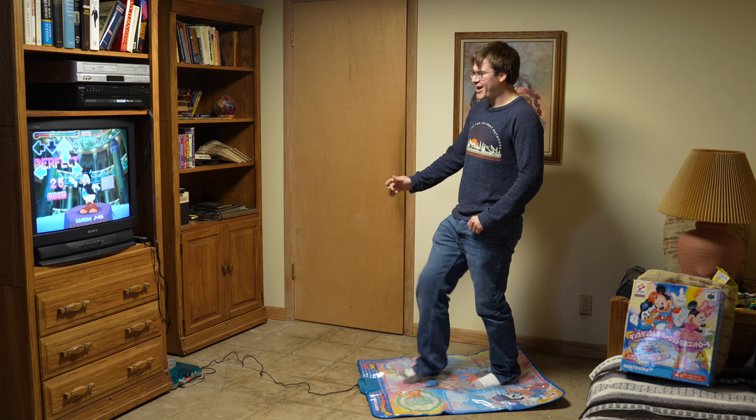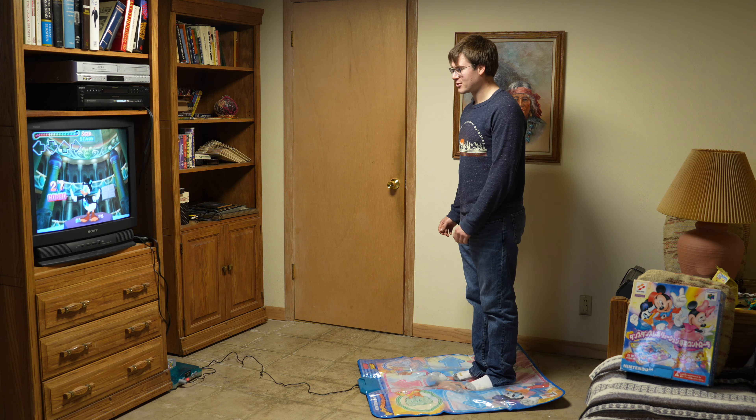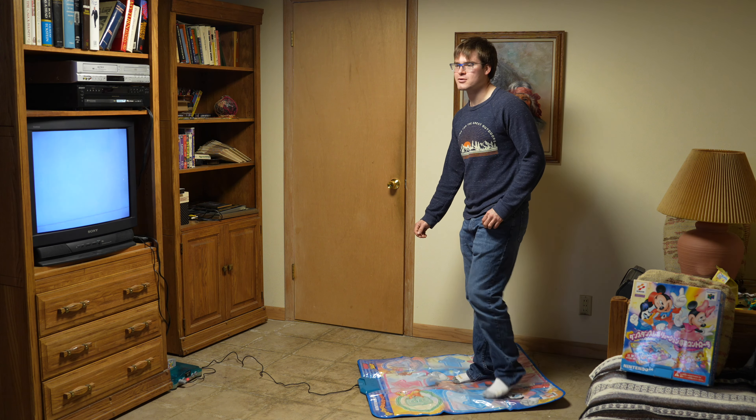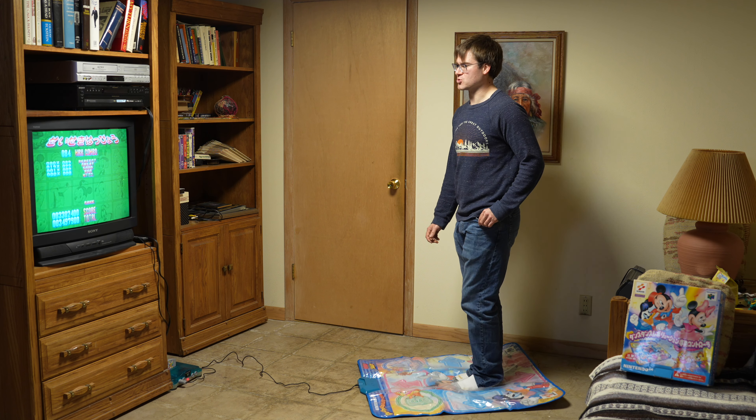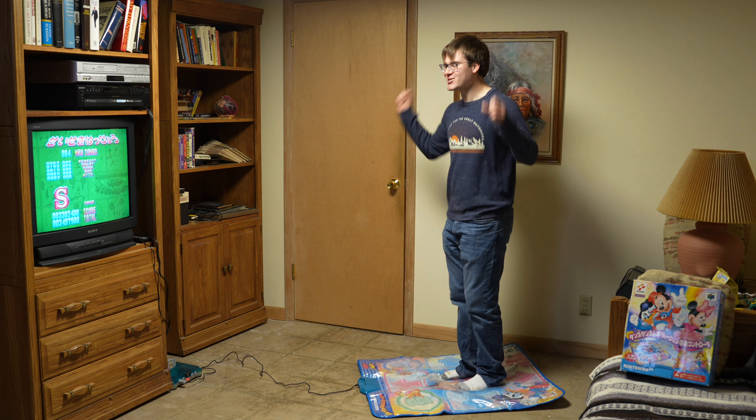We're doing good. That was good — no misses. S rank! Let's go! We might actually full combo this for real — come on!